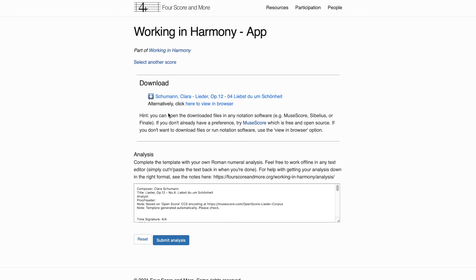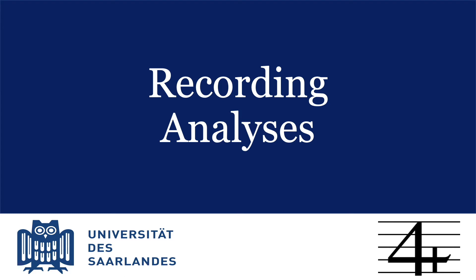Either download your chosen piece or view it in the browser, and then enter your analysis. You can type right there in this box, or you can work offline in any text editor and simply cut and paste the text back in when you're done. Help is provided here for getting your analysis into the right format. Basically, getting an analysis down involves typing out the key and chord changes.